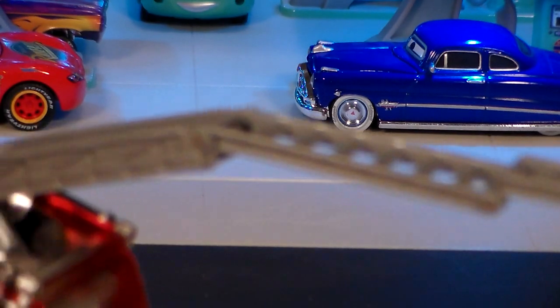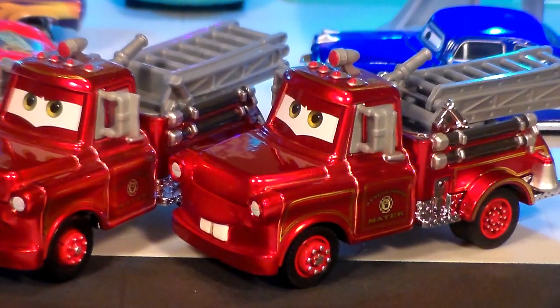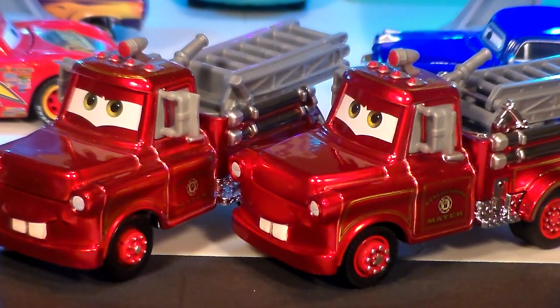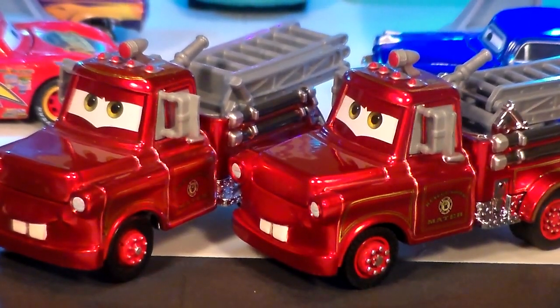Hopefully Mattel uses the same design again — maybe when designing the Precision Series Red. I would love for Red to have an unfolding ladder. And also, if you don't care about the unfolding ladder or the rubber tires, there is another Mater very similar with metallic finish and everything, just like it, but not as heavy and the ladder doesn't extend, and no rubber tires, but otherwise it looks about the same. That one is from the set with the Blu-ray — it came with a gold Cruiser McQueen and this cool Mater.